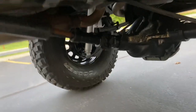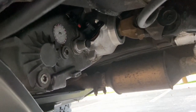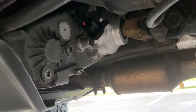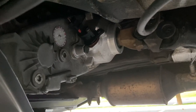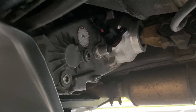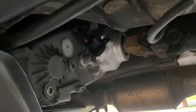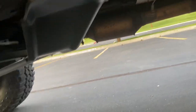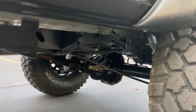Got heavy-duty double cardan drivelines, front and rear — Tom Woods custom built. MP231 transfer case with the slip yoke eliminator kit, which allows you to run the double cardan shaft. I've also got the Teraflex 2-low kit, which allows you to shift into 2-low — really nice for off-road so you don't have to switch in and out of 4-low all the time and you can steer around corners. Super nice. Transfer case skid plate. Really super clean underneath — this thing is immaculate.